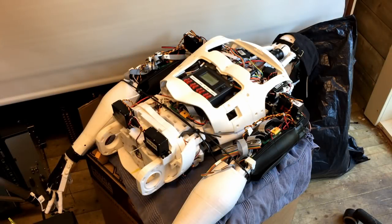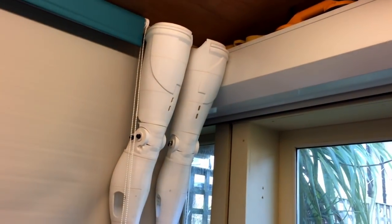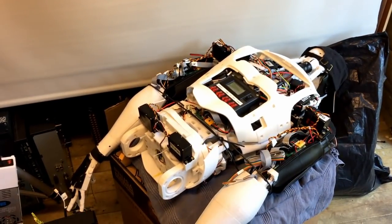This is Nigel the InMoov. I'm modifying him again — I'm getting ready to finally put the legs on him. I printed the legs a while back, but I've never had a chance to actually mount them on the robot because the support stand wasn't really tall enough. So this is the state we're in at the moment — the legs are just hanging off my roof there, ready to go on to the robot.